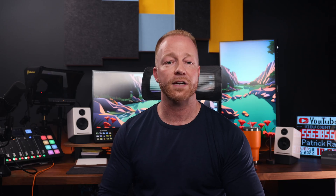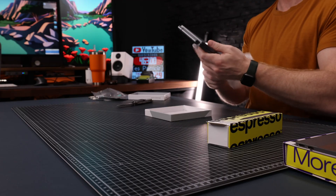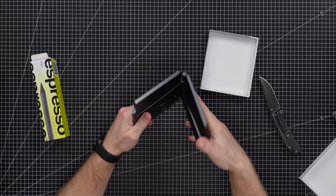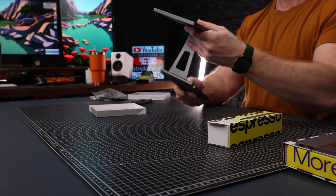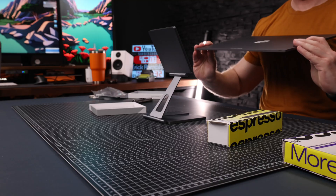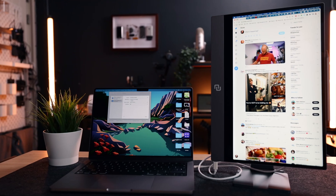Moving on to the magnetic stand — fun fact, this actually won the 2021 Red Dot Design Award, which is pretty cool. It's heavy enough to be planted firmly on a table but not too heavy, and it folds down very small so you can toss it in a bag. The display snaps on really easily and the magnets are nice and strong. You can use it at all kinds of different angles and even in portrait mode, because it has built-in screen rotation — which I personally really like as that's how I use my secondary display at home.